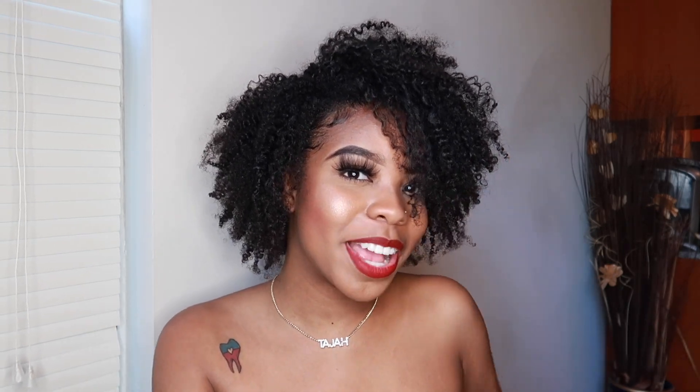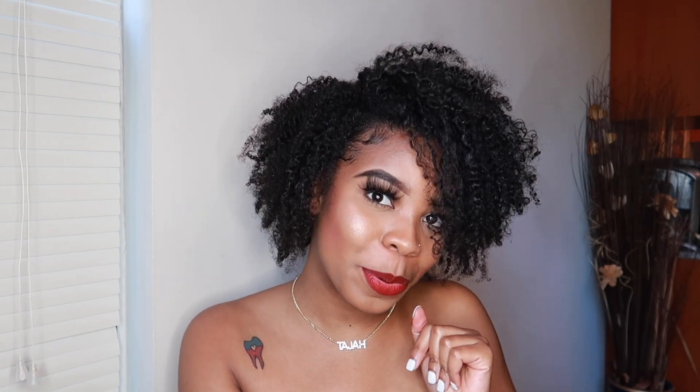This is the final look, you guys. I am so happy, I love it! I've got to do this more often. Anyways, I hope that y'all enjoyed today's video. Like, comment, and make sure you let me know down below what you think about this look and if you want more natural hair videos. I will see y'all in my next video. Muah!